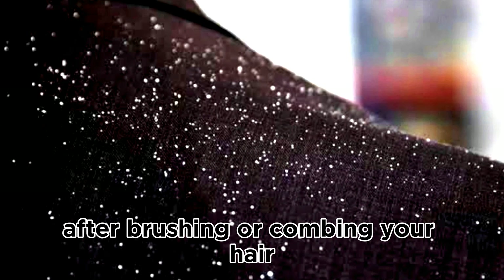These homemade natural remedies, when used the right way, will help to reduce the effect of dandruff-causing fungus, calm itching sensation, reduce flakes, and gently nourish the scalp.